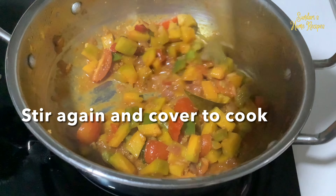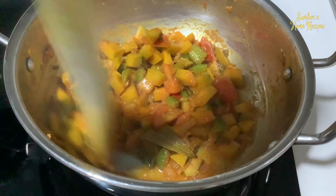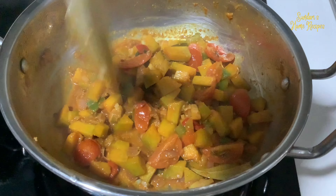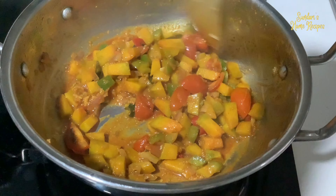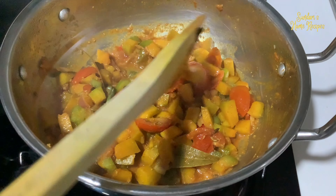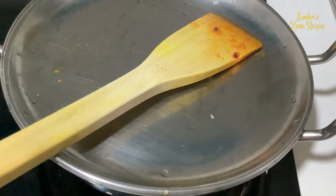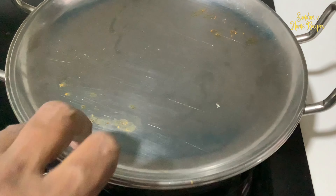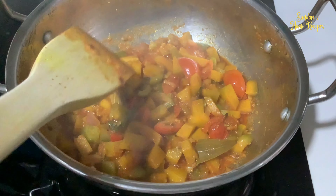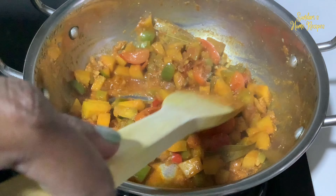It's a nice vegetable — you can have it with chapati as well, or with sambar, you can have it for lunch on a vegetarian day. A bit more, just a bit. Opening to see whether it's cooked. Yes, it's cooked already. See the pumpkin.